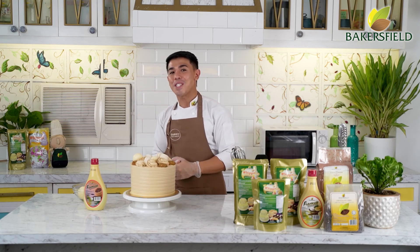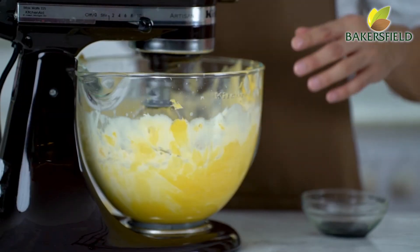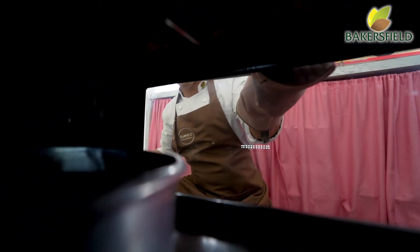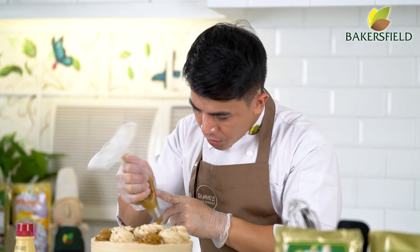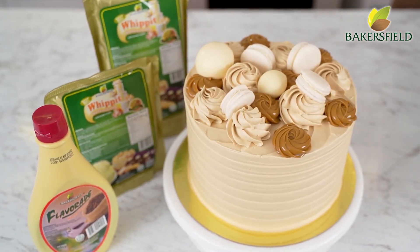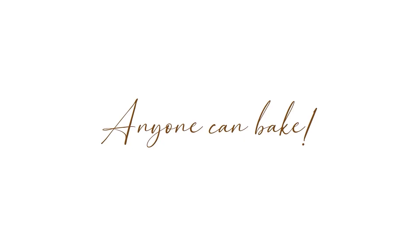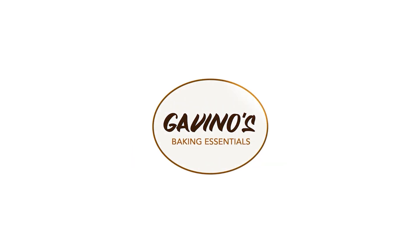Remember, guys, in Gavinos, anyone can bake. Oh my God — this is a good one. So good!